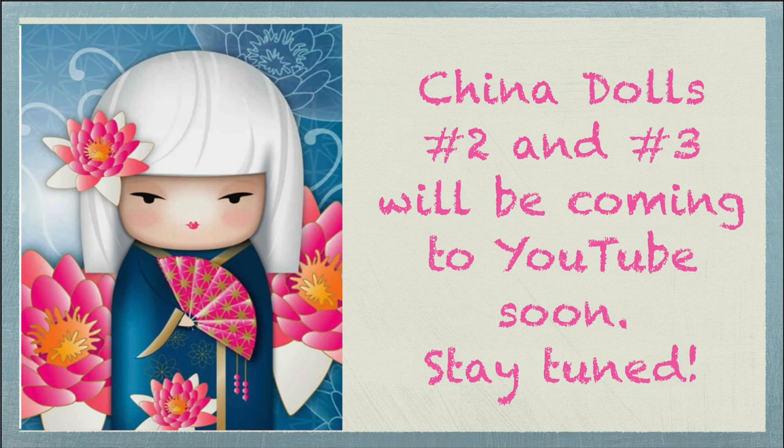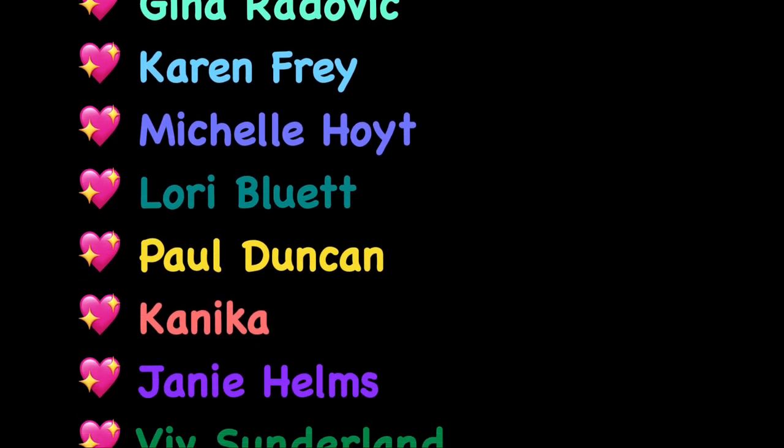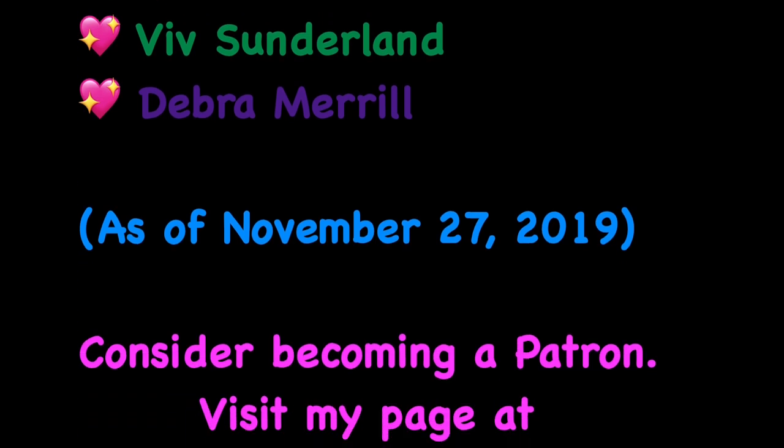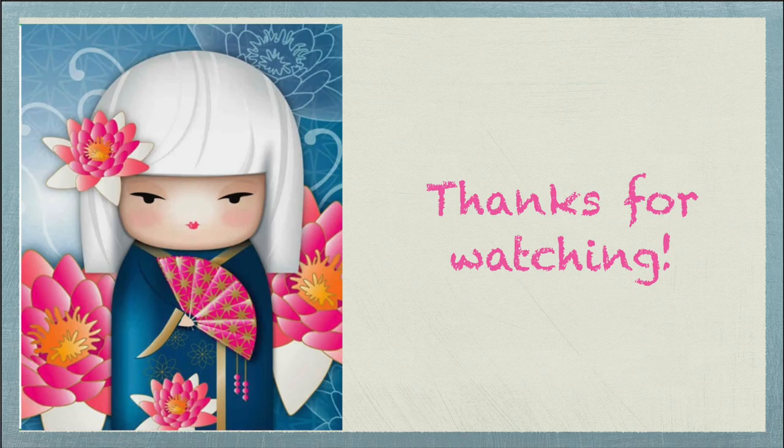That's it for this video, but I'll be back very soon with the videos unboxing China dolls number two and three. So stay tuned for those. I want to take a moment to thank my patrons for your support to my channel, and I also want to thank all of my viewers and subscribers for coming and watching my videos and letting me know what you like and don't like. Please keep doing that. Give this video a thumbs up if you enjoy it, leave me a comment down below, and do come back and visit with me again soon. Bye-bye for now.